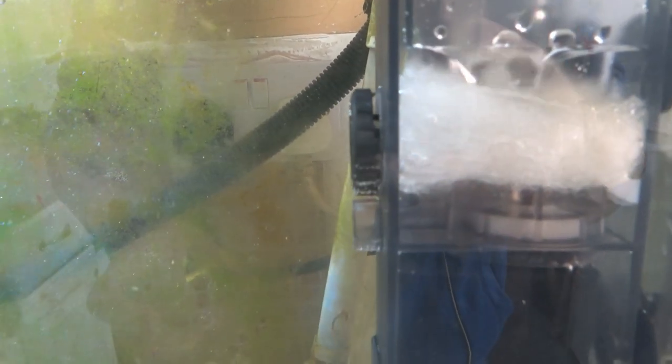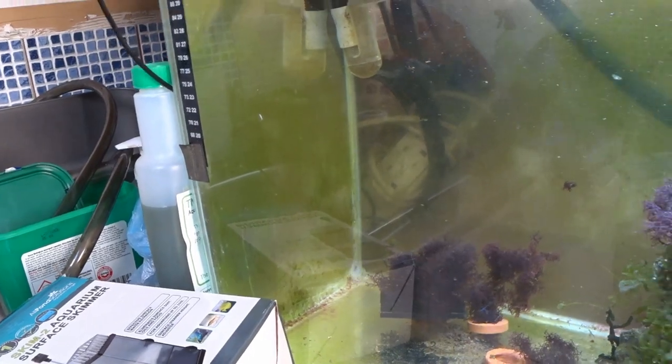Also, if you want a little bit of extra flow in your tank, this will act as a powerhead. You can see it is completely blowing my stuff around, so I'm going to have to reorganise that now.